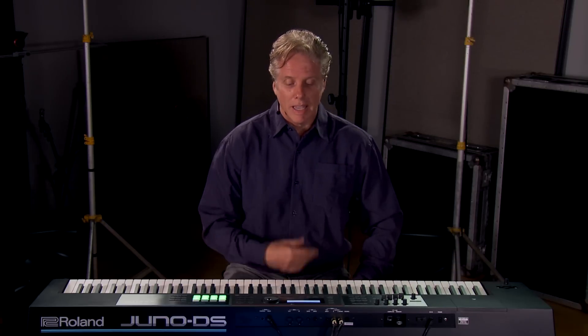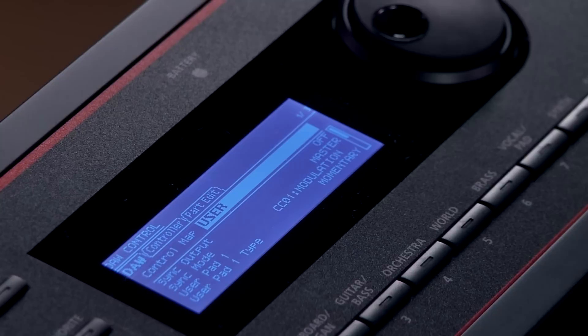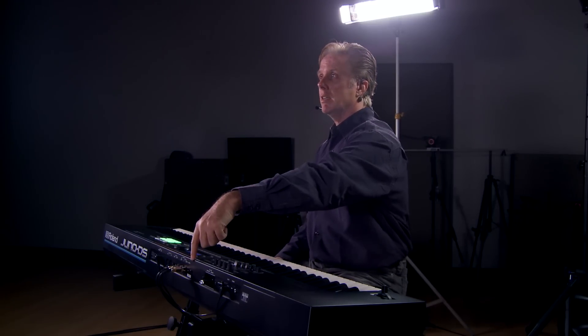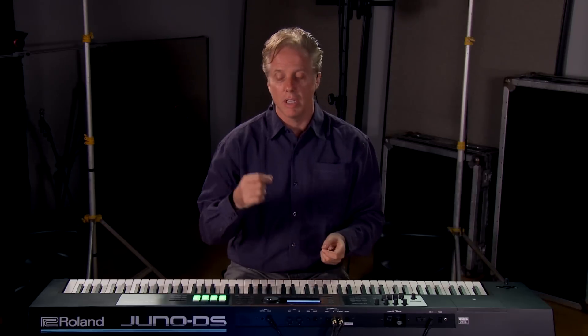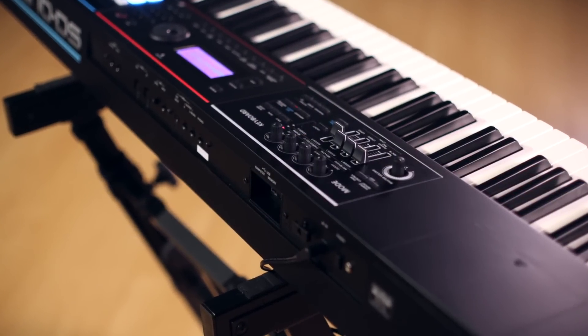Not only is the Juno DS an incredible performance and recording instrument, it's also an amazing controller. You go into DAW control mode and you have setups for Logic Pro, Sonar, Cubase, and a user setup so you can configure it for whatever DAW you're working with. Simply connect the USB cable from the back of the Juno DS into your computer — it streams audio and MIDI. There's also a USB slot for a flash drive, so you can save all your setups, zones, layers, and configurations as a backup, and it will also hold and instantly play back all your audio files and samples.